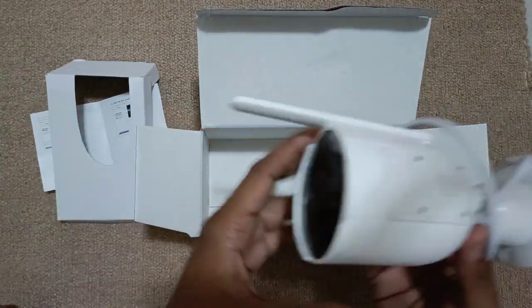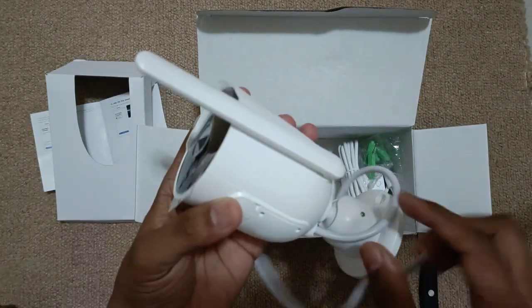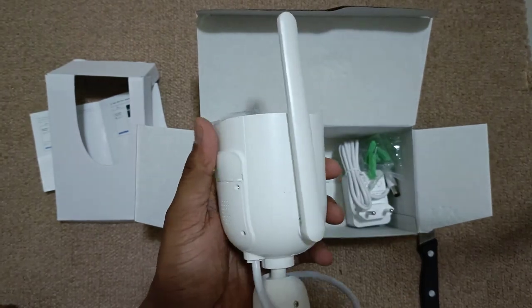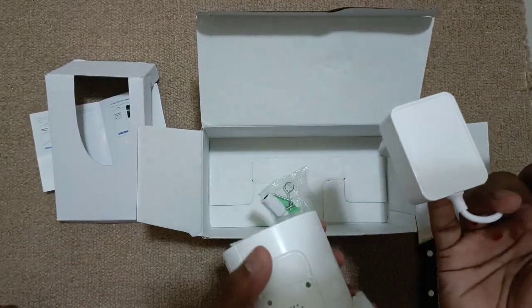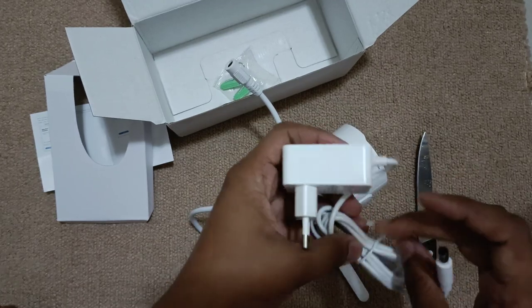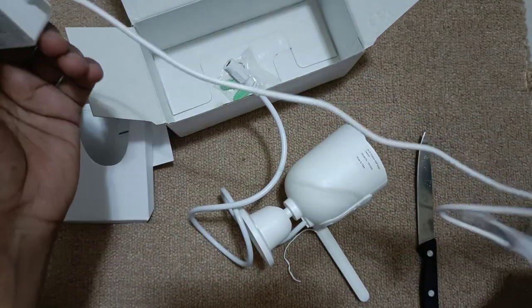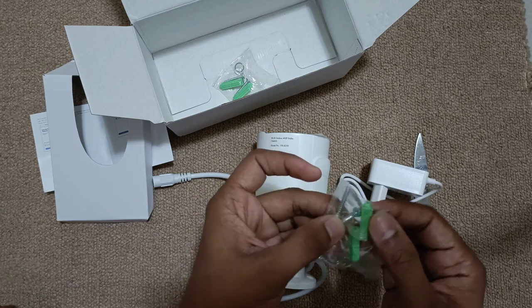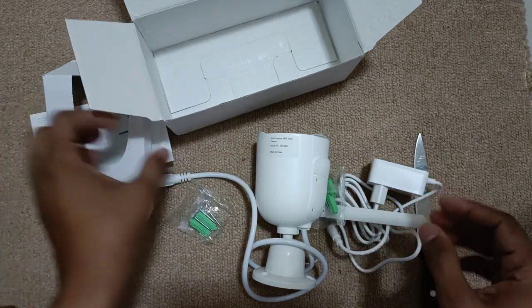In the box I got an IP camera — this can be used wirelessly and the mic feature is also available. This is the Wi-Fi antenna, this is the camera, and I have the adapter. Alexa is built in inside, which can be seen later. Also included is the installation package and two installation kits.